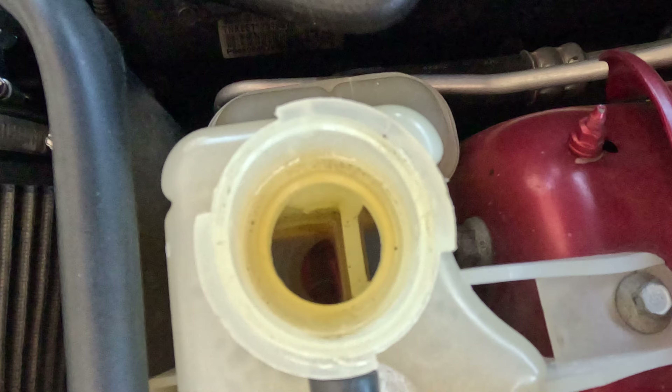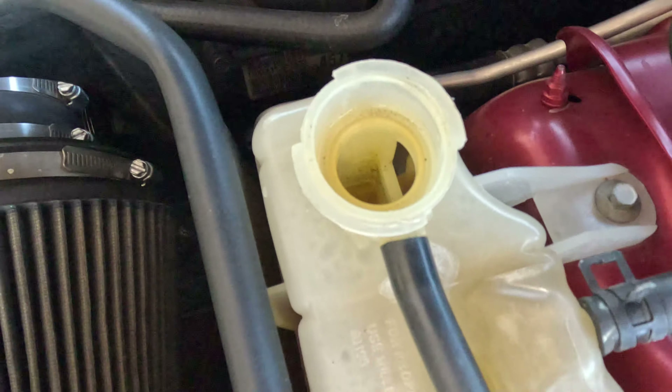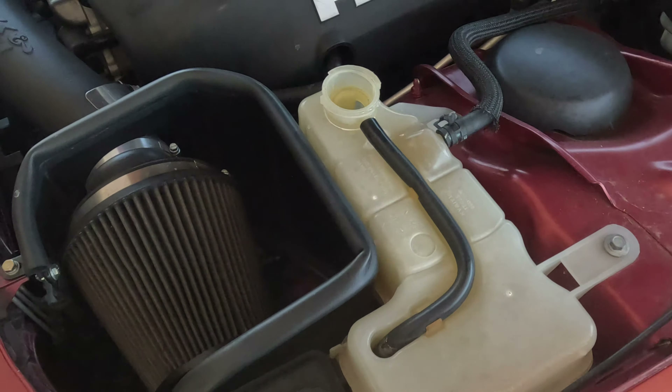Now here's what I mean — check this out. You can see this thing is oval shaped. It's not even round anymore. So that's why my lid has probably been popping off and giving me some issues.